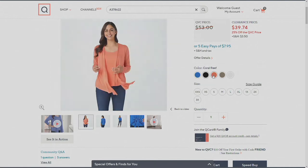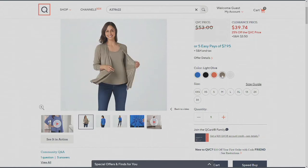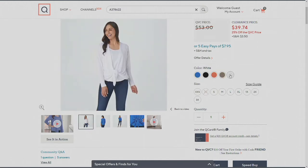Then we have it in that beautiful coral reef, which Kim is wearing. You look beautiful in it — final 100 to go around. You know how I love that light olive. That would be cute with your camo pants that we sold last Friday. And then everybody loves the white — like everybody loves the white.